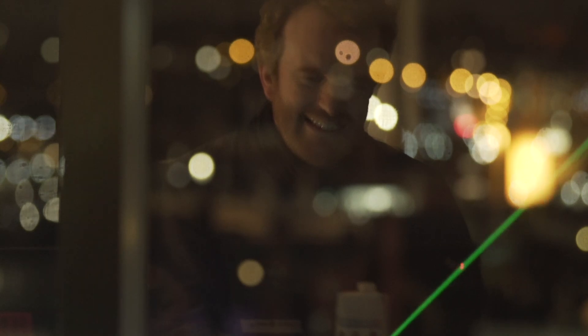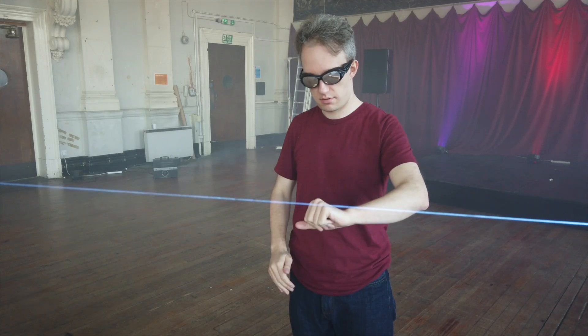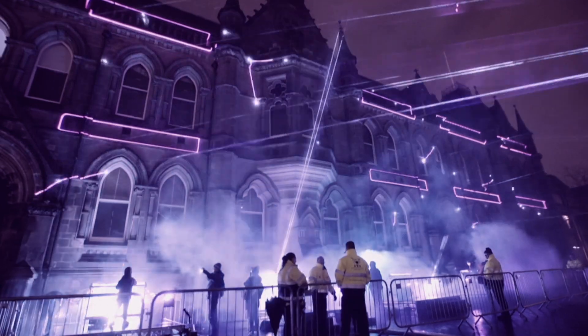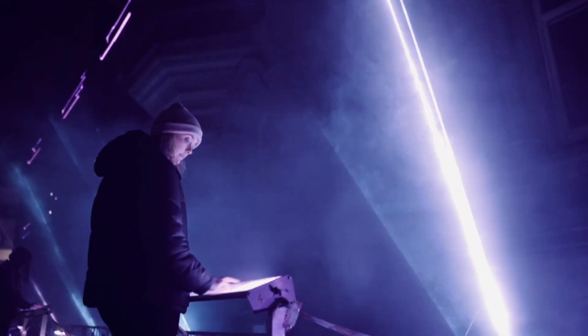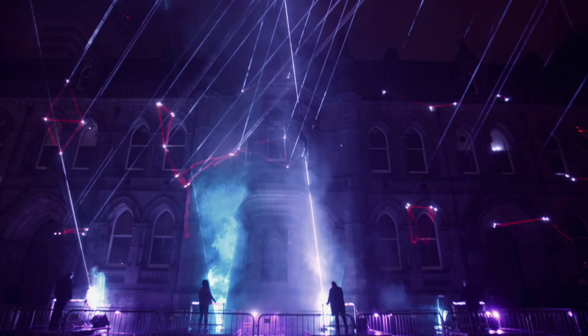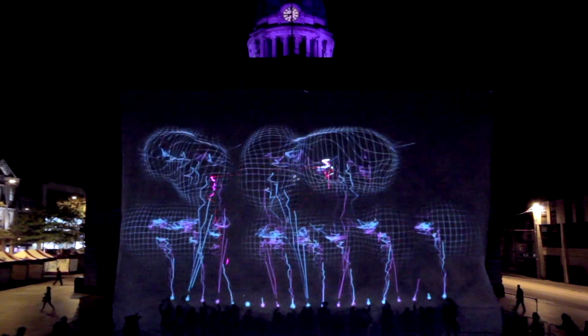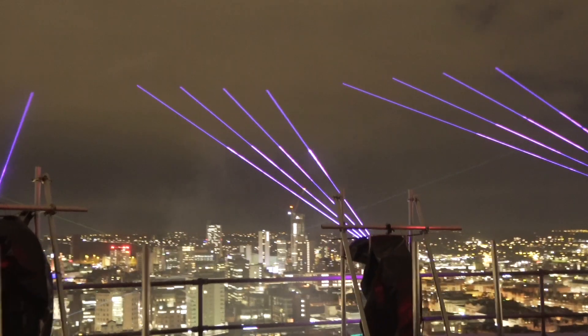I'm Seb Lee Delisle and you've probably seen me around a bit, but when I'm not helping other YouTubers I make my own large-scale interactive laser projects. As you can see, my projects are usually big, but recently I've taken things up a notch.